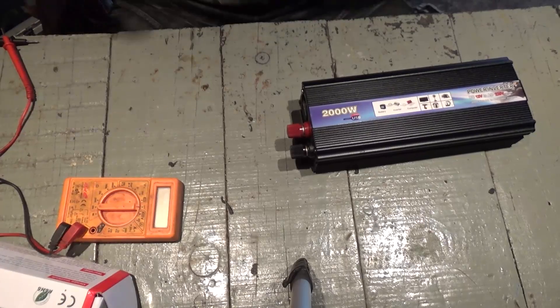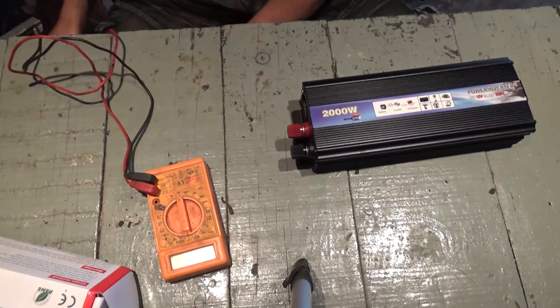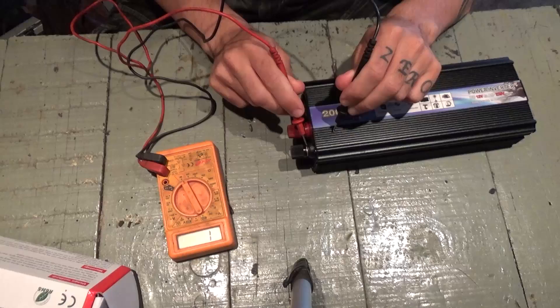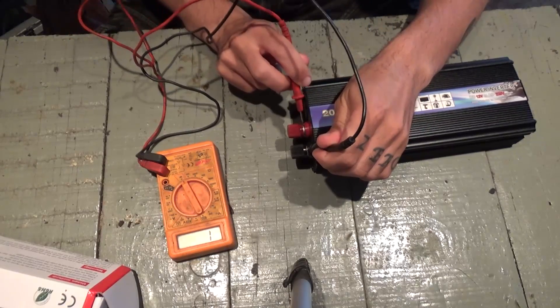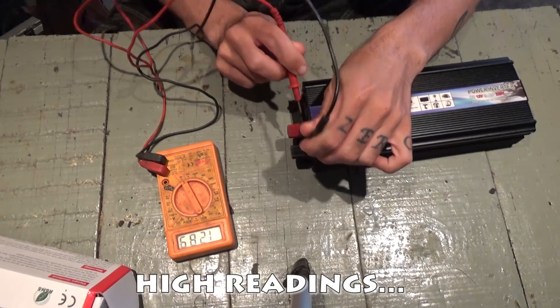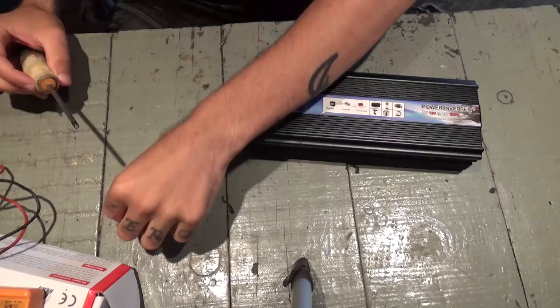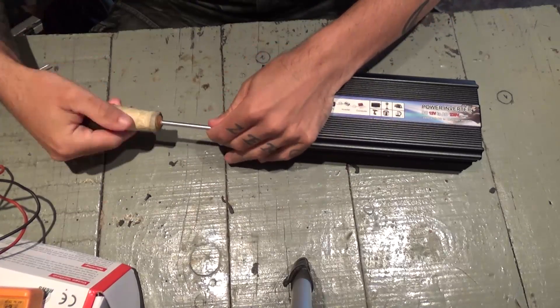Okay, all I have here is my power inverter. I think it has the input shorted. If I do this — negative and positive — it gives me readings. So I'll disassemble it and try to see what's going on inside.